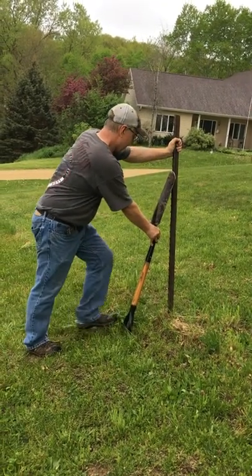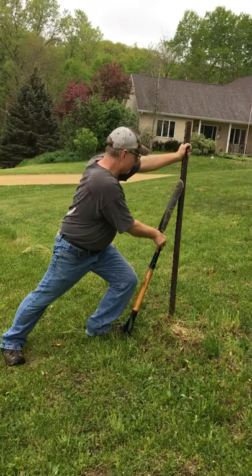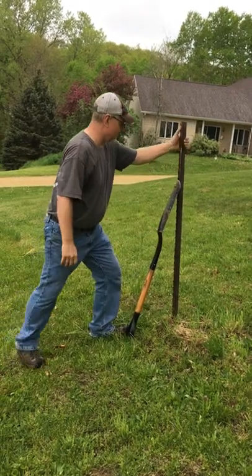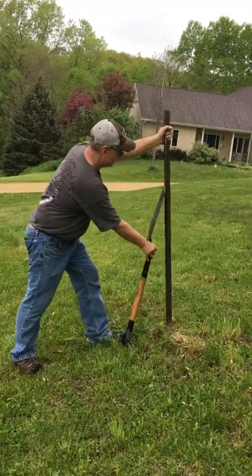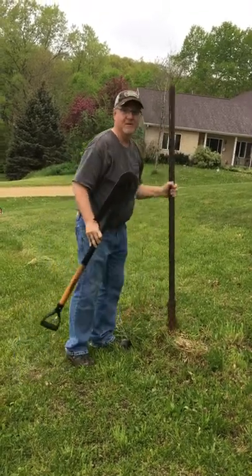Put the shovel right up here like this, push this post back, wedge that shovel underneath one of those teeth and just pull it back towards you. Just do that like a ratchet — it comes right out, a piece of cake.